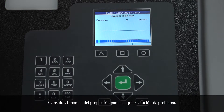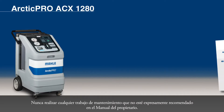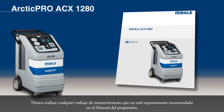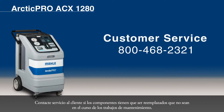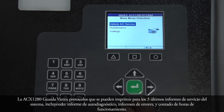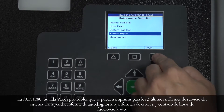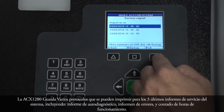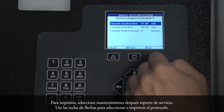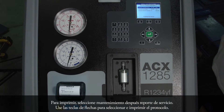Refer to the owner's manual for any troubleshooting. ACX-1280 Maintenance: never perform any maintenance work which is not expressly recommended in the owner's manual. Contact customer service if components have to be replaced other than in the course of maintenance work. The ACX-1280 stores various protocols which can be printed out for the last three system service reports, including self-test report, refrigerant report, error report, and operating hour meter. To print, select Maintenance, then Service Report. Use the arrow keys to select and print the protocol.